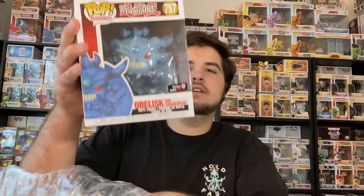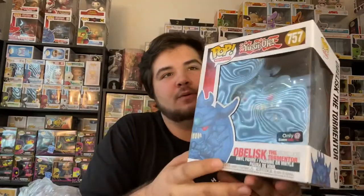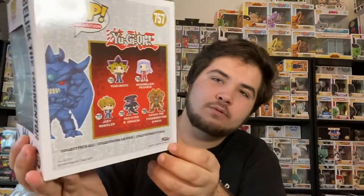I'm gonna feel around and see how many pops there are. There's one oversized pop, then it feels like one pop in a protector. We'll get rid of the oversized pop first — what is this? Obelisk the Tormentor! That is super cool. What is the condition on this? It does have a pretty big crease right there on the side and the back, so I will be taking that out of box.